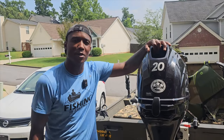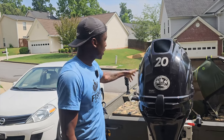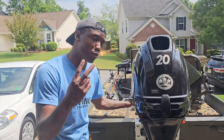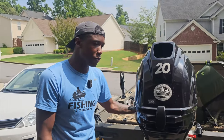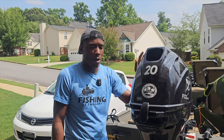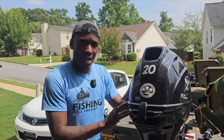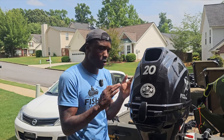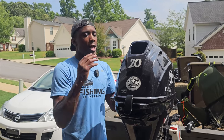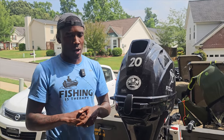Thanks for staying tuned to another episode of Fishing This Therapy. Thanks for watching the previous video where we did a full one-year breakdown of my boat - it's now almost two years with this boat. The bread and butter, the thing that keeps this boat running well, is a 20 horsepower Tohatsu fuel-injected motor. I bought it from Backwoods Landing. Tohatsu also has dealings with Mercury - anything under 30 horsepower is actually Tohatsu, so the brand behind Mercury is Tohatsu.